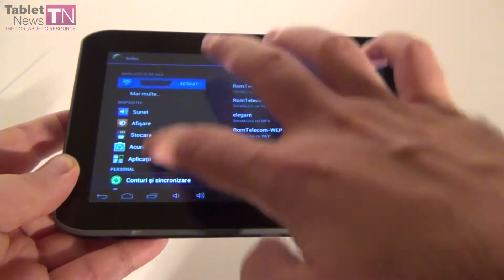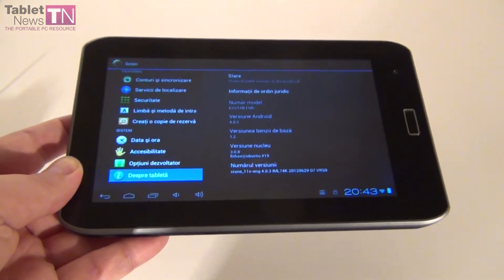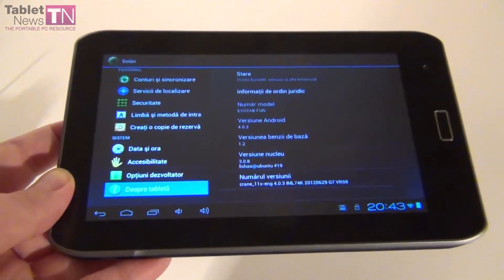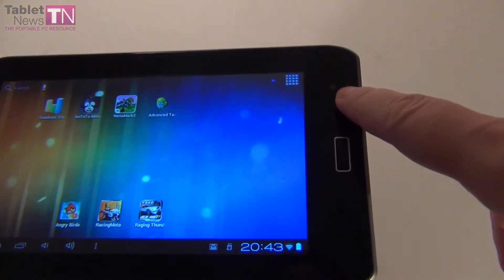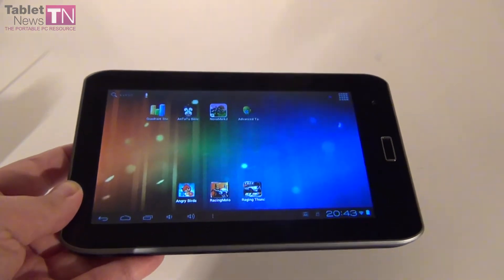As you can see, this display is a 7 inch unit with a resolution of 800 by 480 pixels, and you can see here Android 4.0.3. The camera as I said is a 2 megapixel one. We also have a GPS receiver inside.